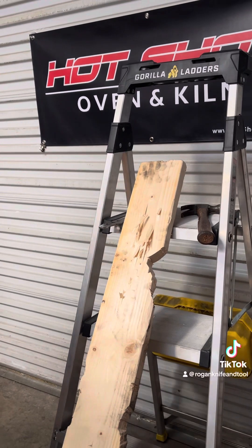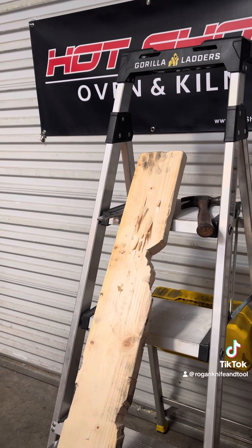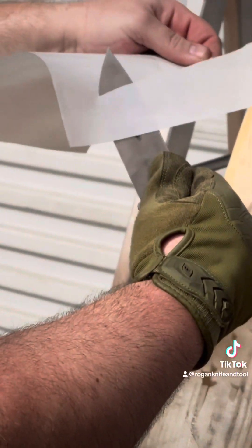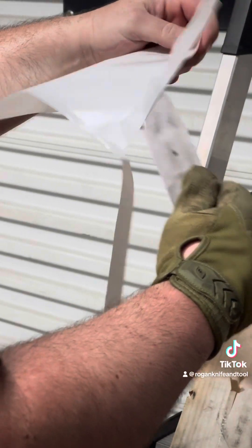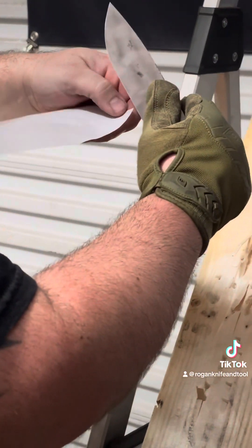Now I'm going to get some wax paper — and not really from the tip test, but from the batoning test we just did. We're going to see how that edge held up. Nice and sharp. I let the blade do the work. And it cuts very nicely.